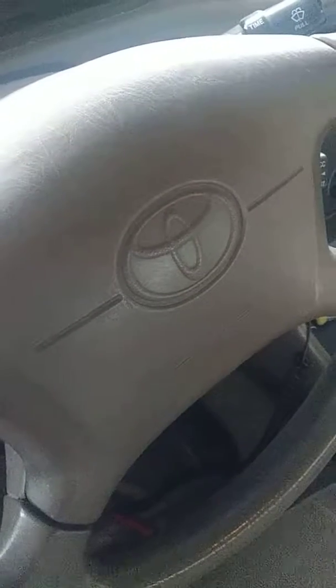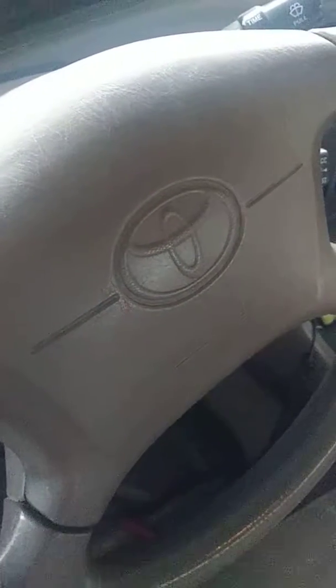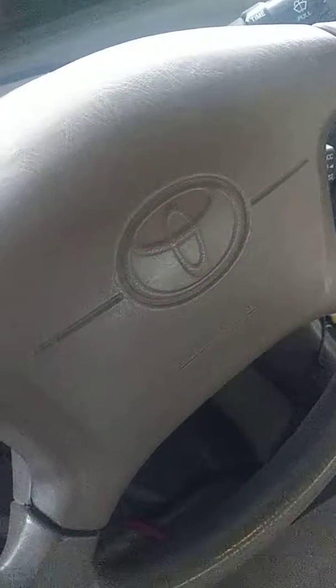Welcome to JRF Mechanical. Today I want to show you on a 2001 to 2004 Toyota Camry. My first video was showing a replacement on a window regulator.